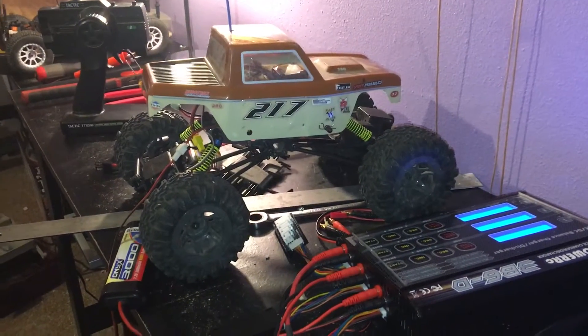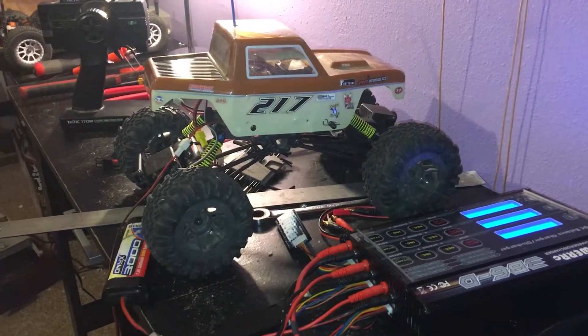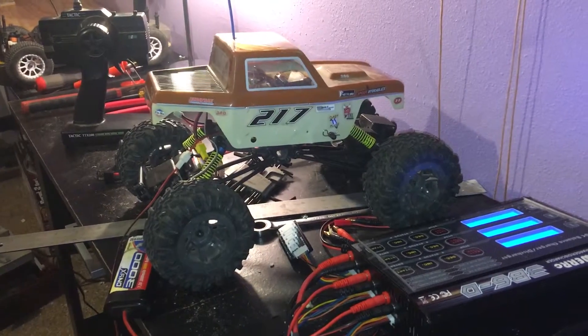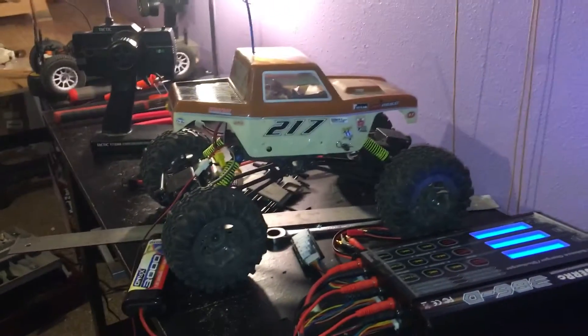Jutski here. Quick little video of my little rock crawling. Look at the 16th scale Cliff Climber by Duratrax. Had it for a long time, probably 5 or 6 years. Gave it to my dad when he liked rock crawling. Now I have it.